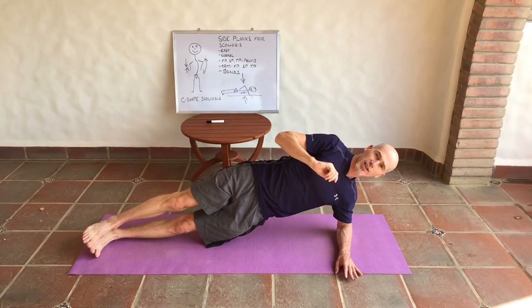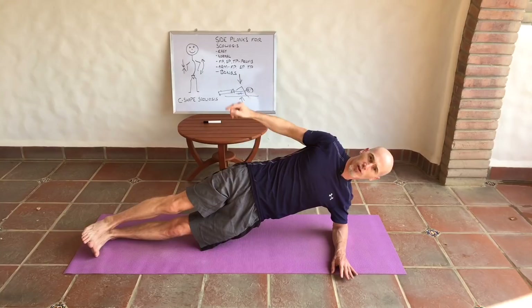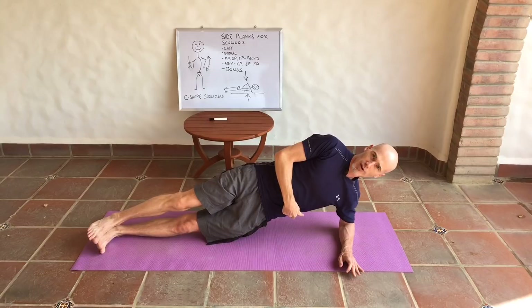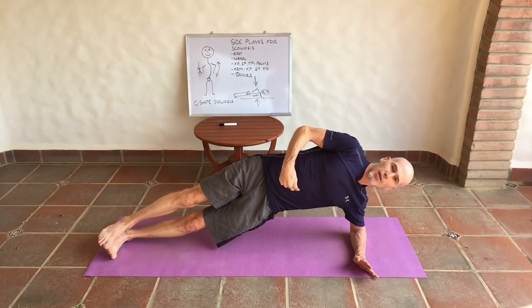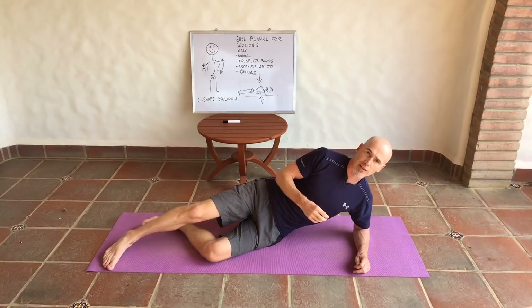The next level is to take the pelvis and start moving it in the frontal plane — up and down like this. These muscles are contracting really hard in order to get the pelvis to move. If the middle is neutral, go down into the curve, lengthening and switching on those muscles, then go up above neutral. So it's down, then up above neutral — looking for about five repetitions.